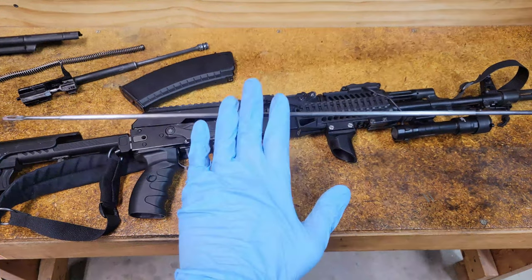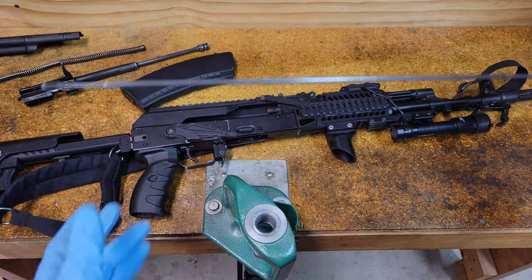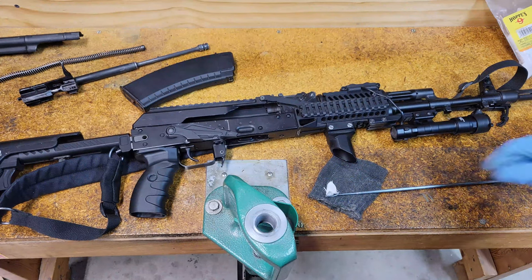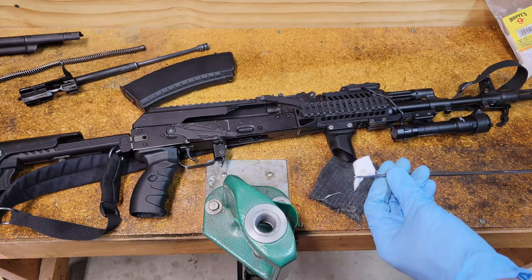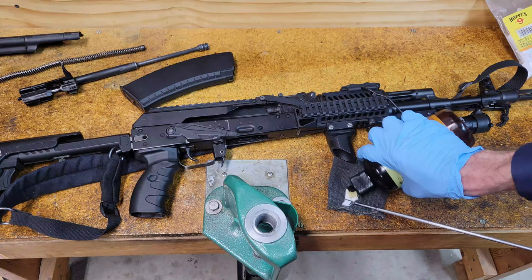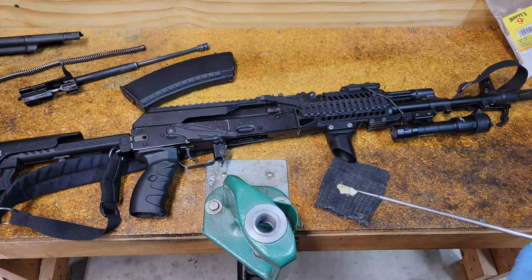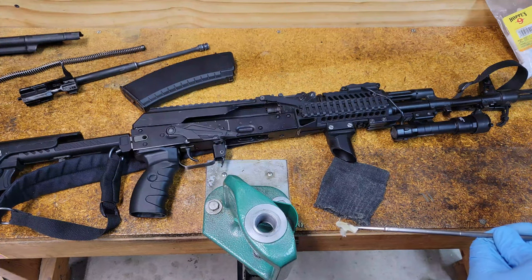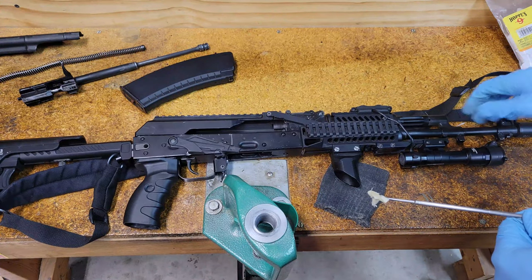I prefer a longer cleaning rod since the AK's built-in one is a little short for comfortable maintenance. I prefer going from the muzzle end — you can go from the breech end but it's quite awkward with how the receiver is laid out. Make sure you're using a correctly sized patch; it doesn't even have to be a patch, an old piece of t-shirt works fine. Just don't put something too big down the barrel — it's a pain to get things unstuck, which I've had to deal with.